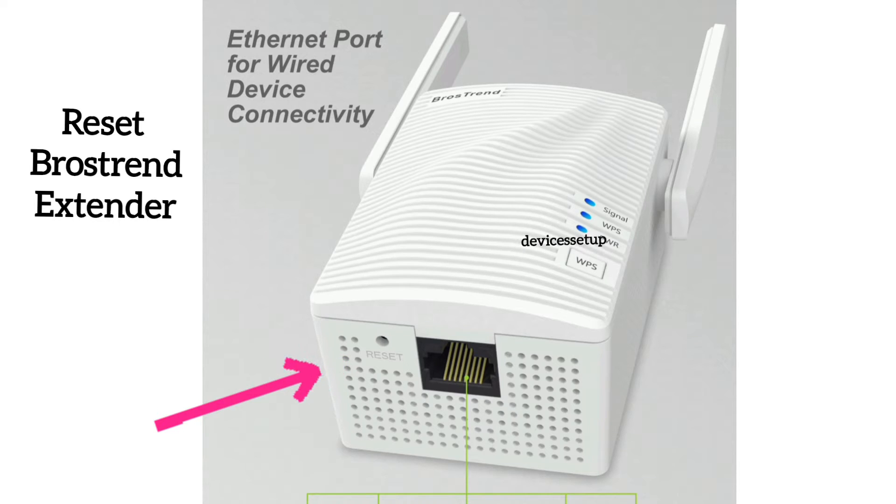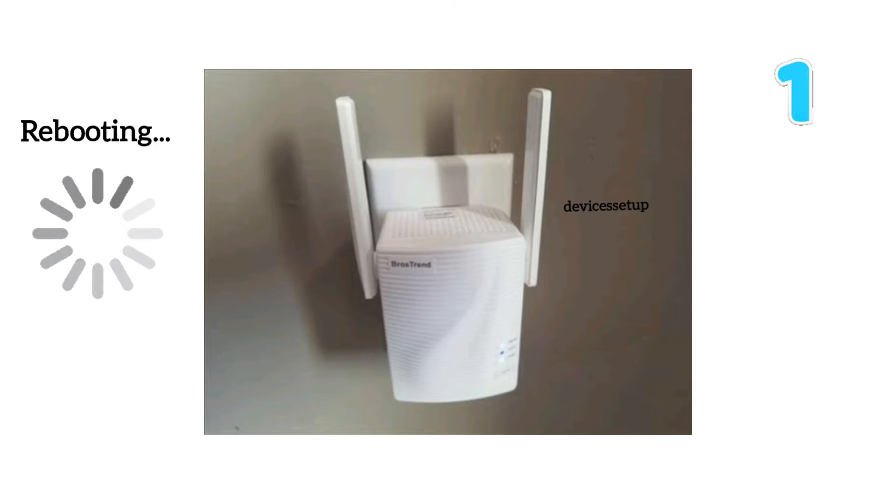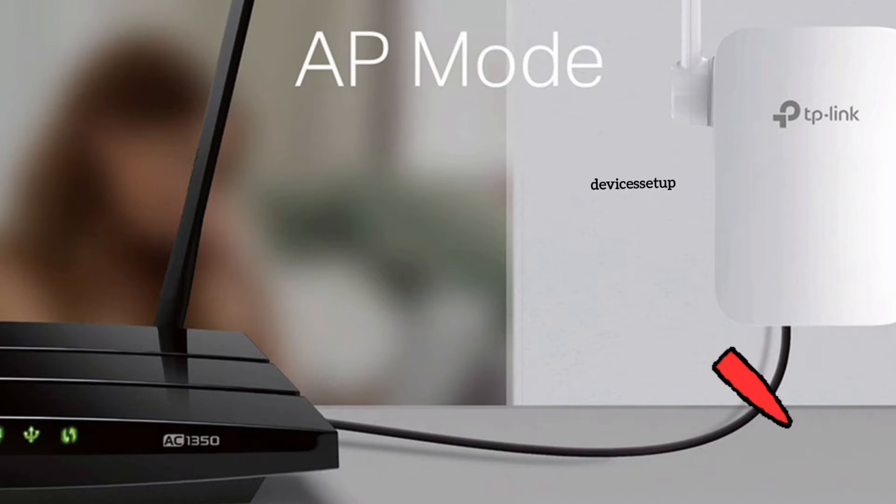If yes, then simply reset the extender by putting a paper clip inside the reset hole of the extender for around 10 seconds while the extender is connected to a power source. After 10 seconds, take the pin out and let the extender reboot. Also, don't connect any ethernet cable from the router to the extender.